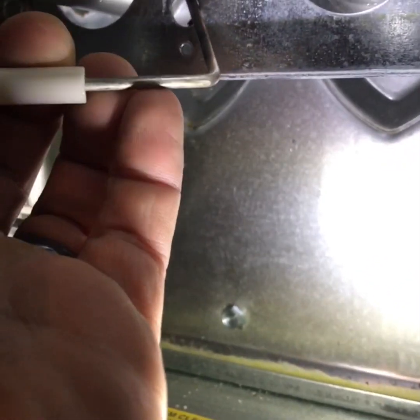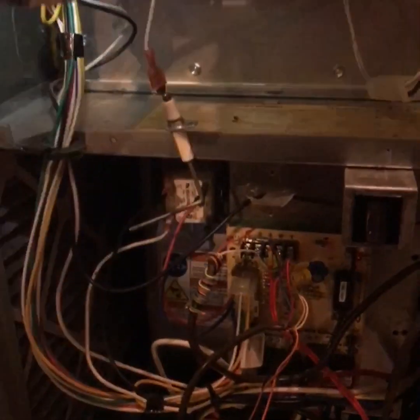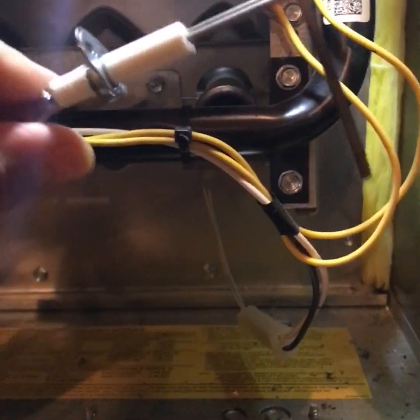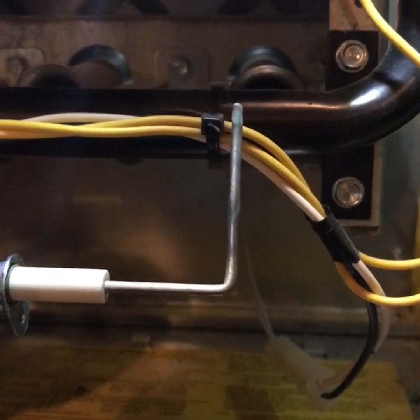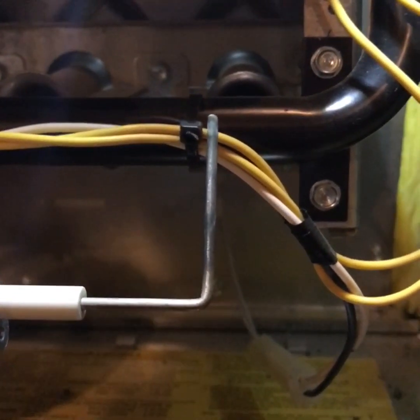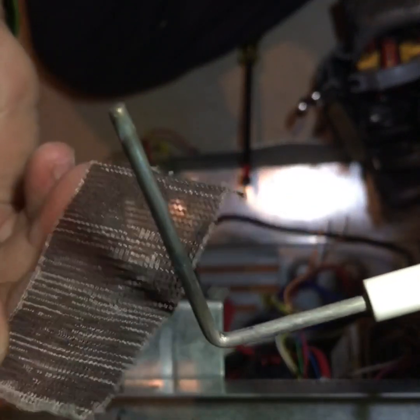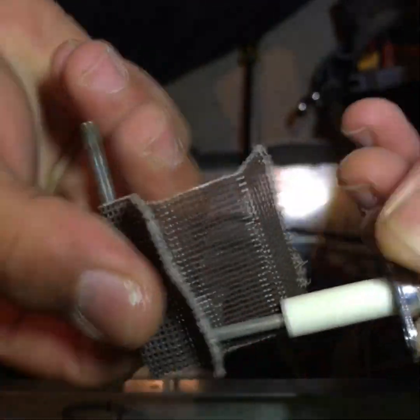Turn it to the side and pull the rest out. That's what your flame sensor looks like. This one doesn't look too bad — you can see a little bit of the carbon buildup on it, and we'll be getting rid of that. You just want to get some sandpaper; it doesn't really matter what kind, just go around it.